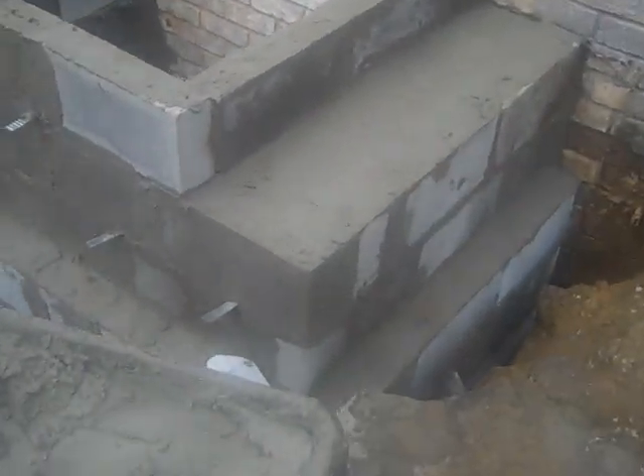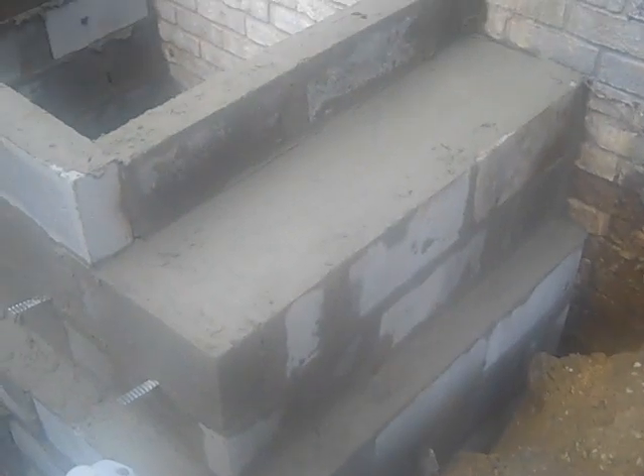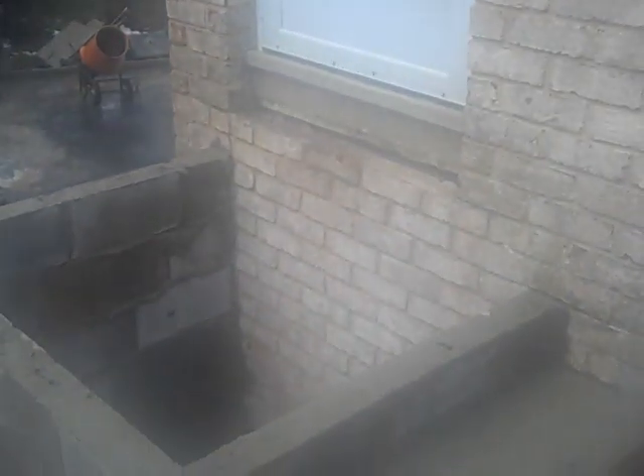That's it in a nutshell. As you can see, there's a brick shelf on the bottom where the brick comes up for the first riser, then that's your first step, that's your second step, and then up to the door you go on your third step.